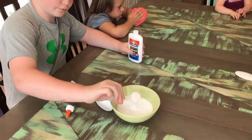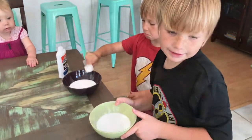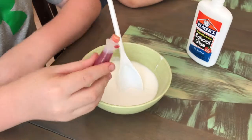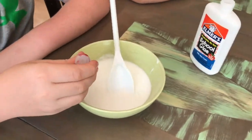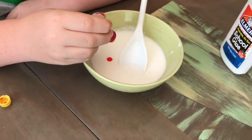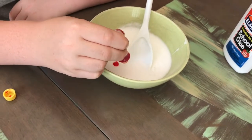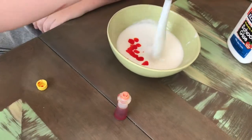Baking soda. Okay. What color are you doing? Yellow. Even though it doesn't look bad, it's still slime right now. It's just super sticky. Ew, sticky.